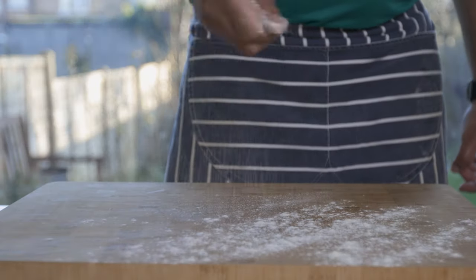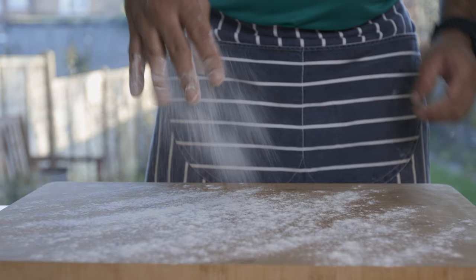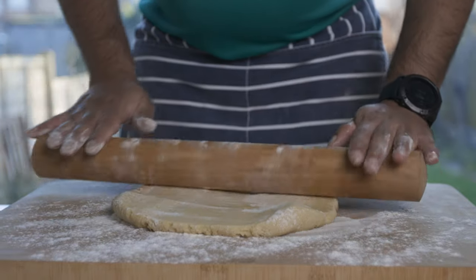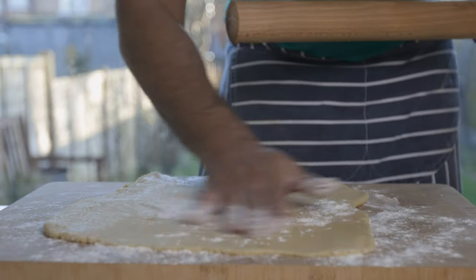In this video, we will roll the sweet shortcrust pastry dough onto the work surface. We will roll the sweet shortcrust pastry dough into our mince pie recipe.